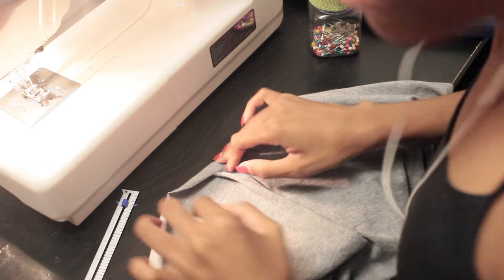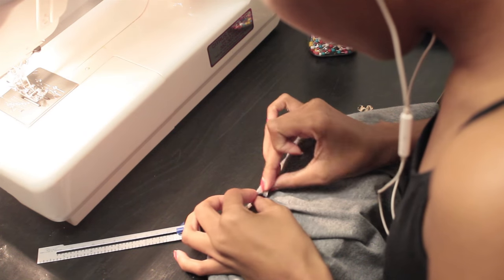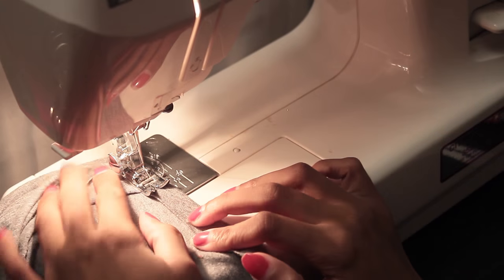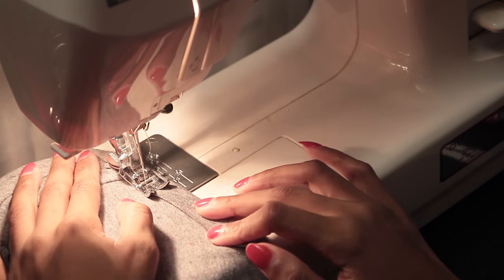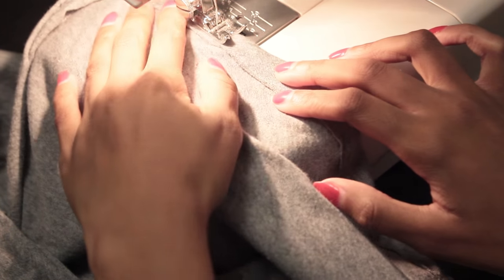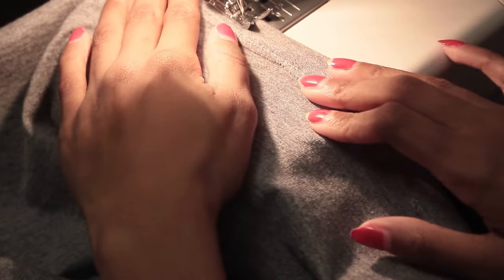We're almost done. We have one last hem and that's for the bottom of the top. Turn the hem in and stitch close to the raw edge, then again one-fourth below the first stitching line, doing that double effect — and voila, you're done. You now have an awesome everyday basic t-shirt.